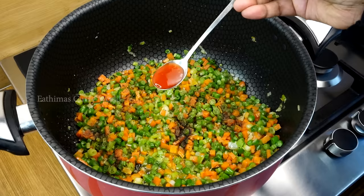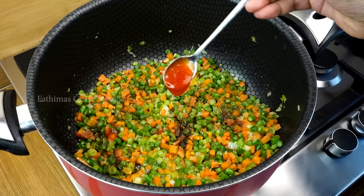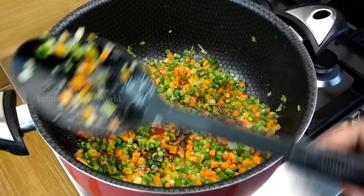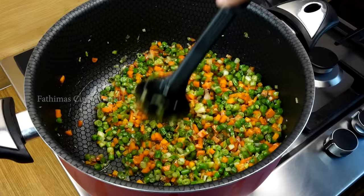2 teaspoons of chili garlic sauce. Let's mix in the chili and garlic sauce and chili sauce. We add 1 tablespoon of soy sauce. There is a dark soy sauce and a light soy sauce. We mix in a dark soy sauce and then the light soy sauce.